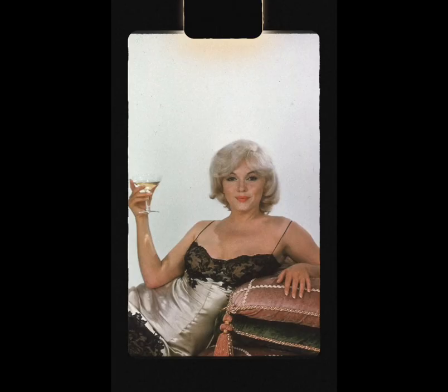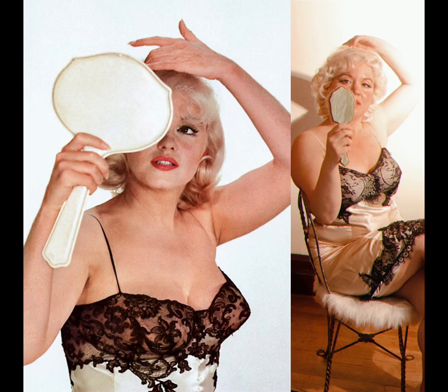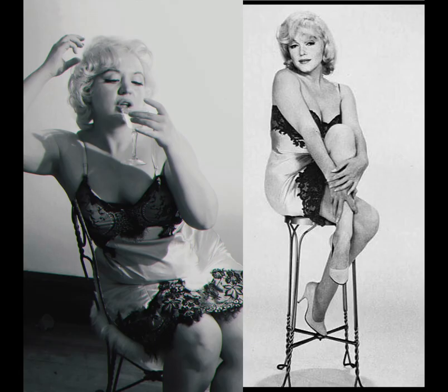Eve Arnold was a photographer that preferred natural lighting. She loved to use sunlight, and in the studio she mimicked sunlight. She lit her subjects from behind with a soft glowing light.